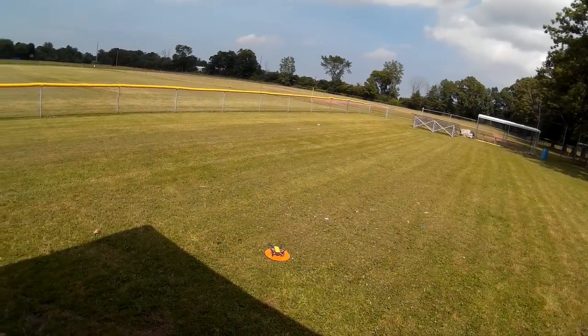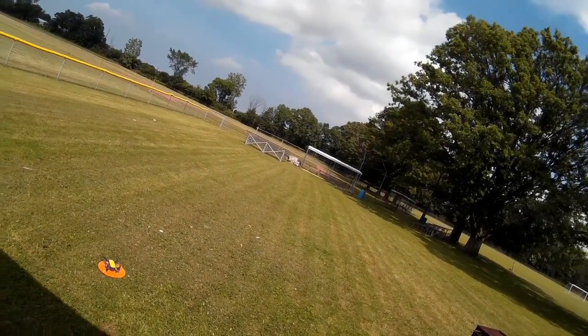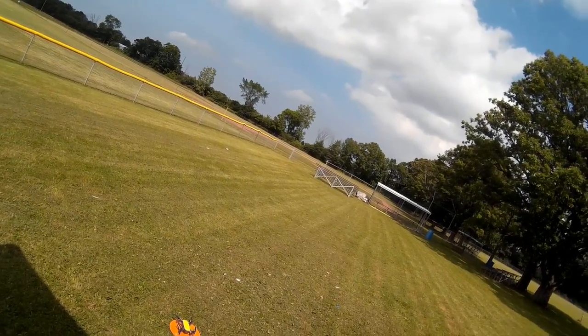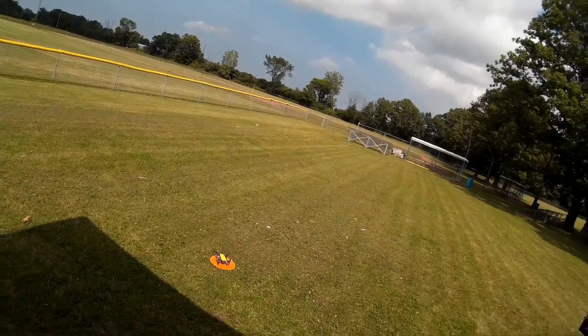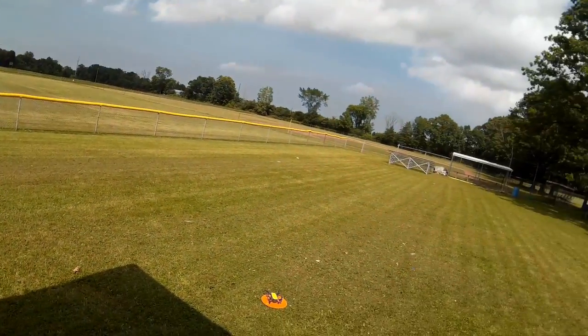Welcome to this episode of Videodrome by DIY3Dtech.com. We're back out here in the park, different day. We're going to go back to doing some sport mode flying. I had a lot of fun last time I was out here. I think we're actually going to try some flying over there on the baseball diamond, so just making sure everything's clear around here.